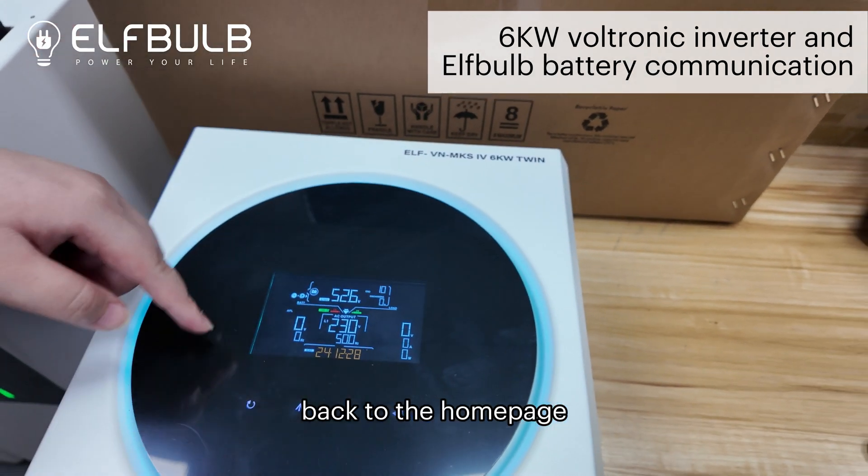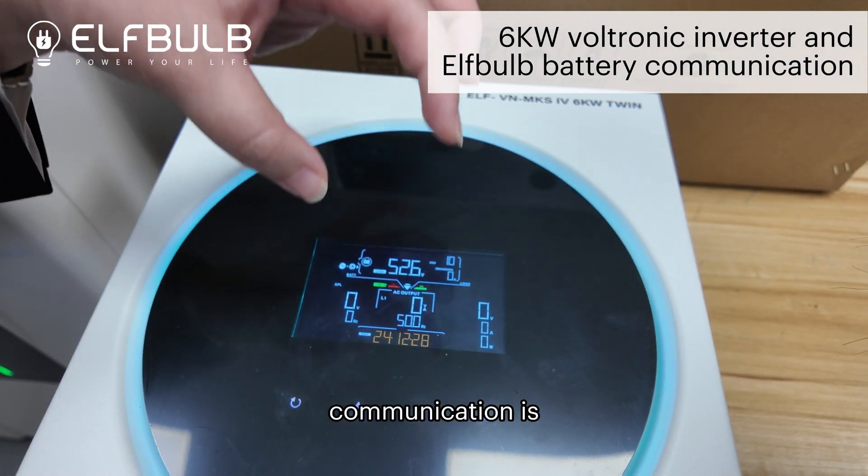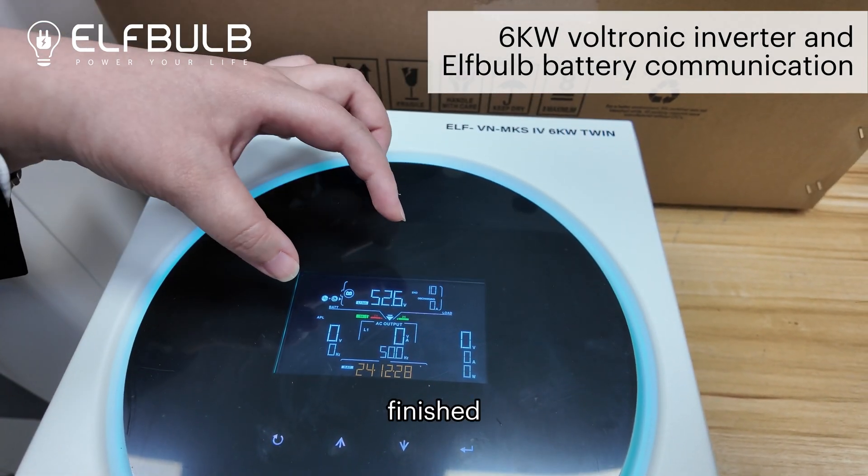Back to the home page. Right here, flashed. It shows the communication. It's good. It's finished.